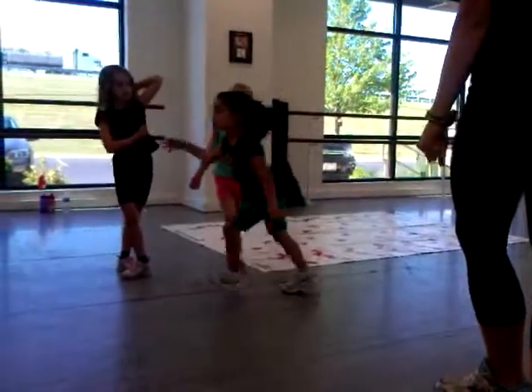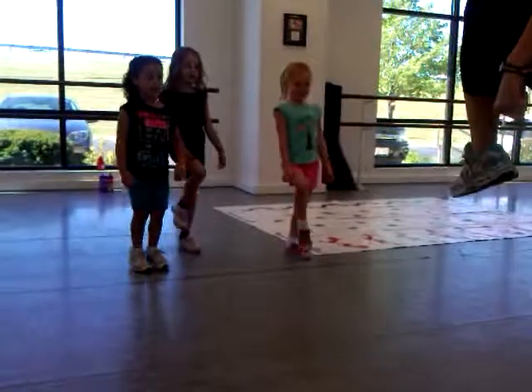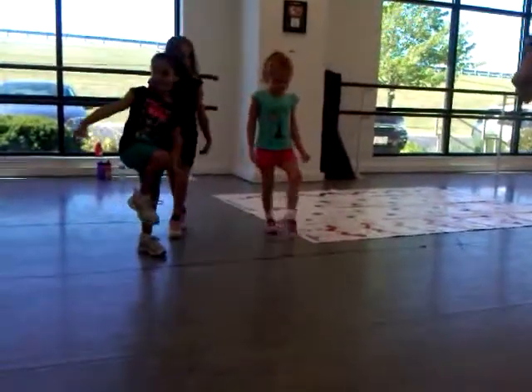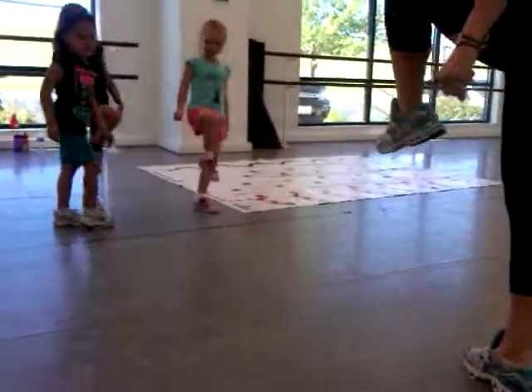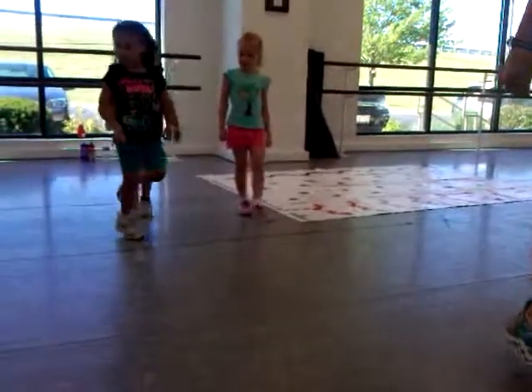First thing we're going to do is our big technical jump. So big jump. And knee, bring it back. One, two, three. Switch jump. And knee, bring it back. One, two, three.